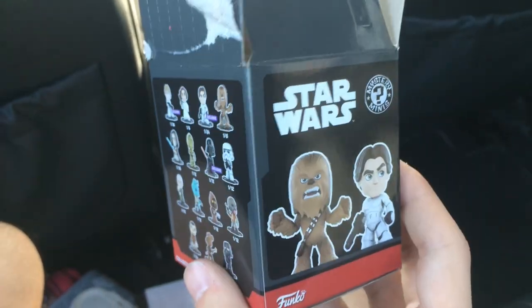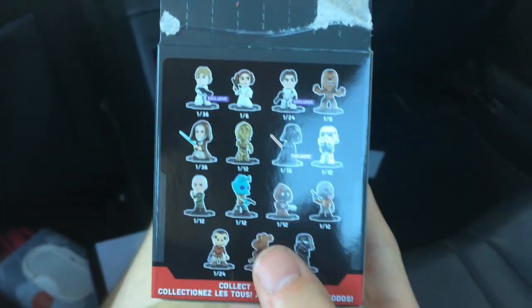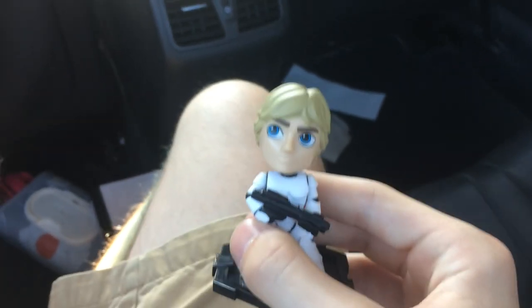Right after we left EB Games, I decided to get a mystery mini just to test my luck, and if you guys can tell out of these ones, I got an exclusive — it was the one in 36: Luke Skywalker. This is awesome. So if you guys want to look for those, both those clips were on my Instagram. I put them up there first so you guys could see them, and I couldn't make a whole video because I didn't bring my actual camera with me, so I just filmed it on my phone and put it up on Instagram.